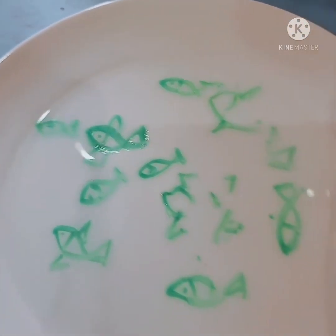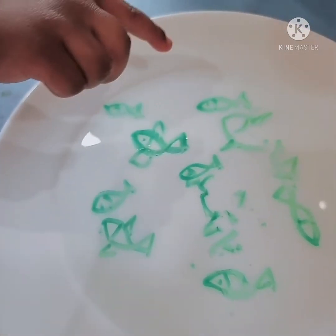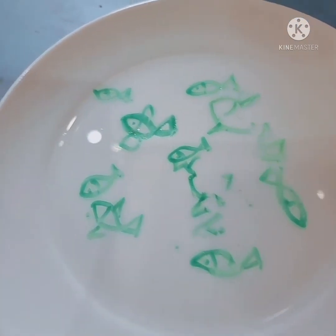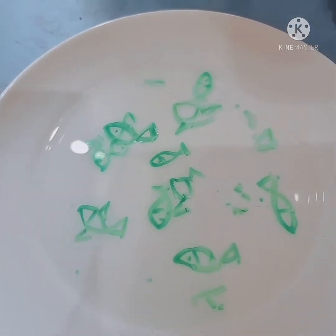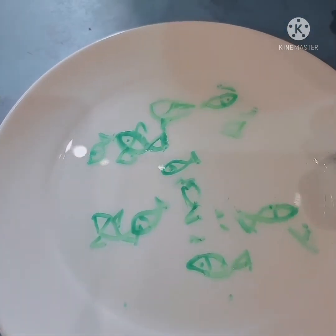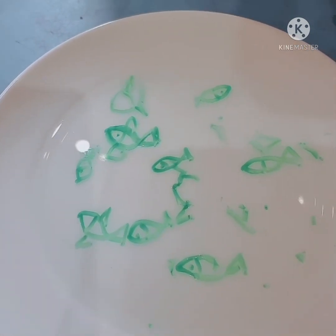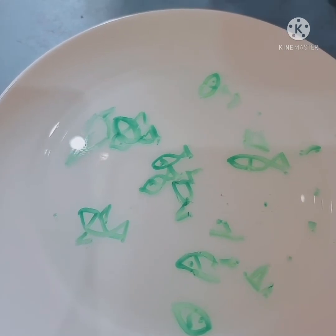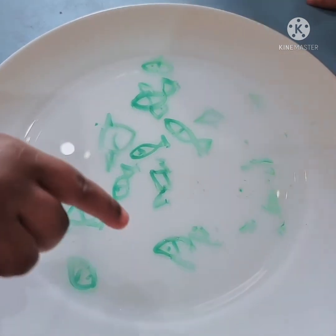Yes! Hishan, this one looks like a happy face. I think it looks like a shark — yeah, me too, like a grown-up fish. Let's pour more water and see what happens. Whoa, this fish is not moving. This one is also normal. Do you like this experiment, guys?